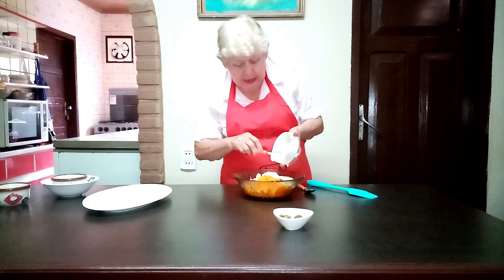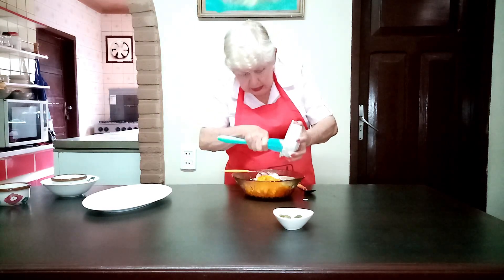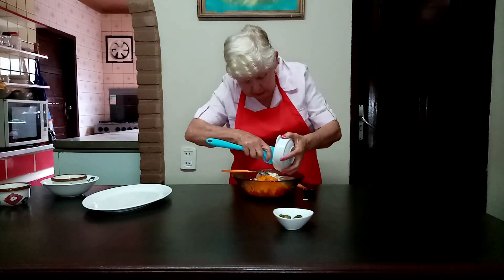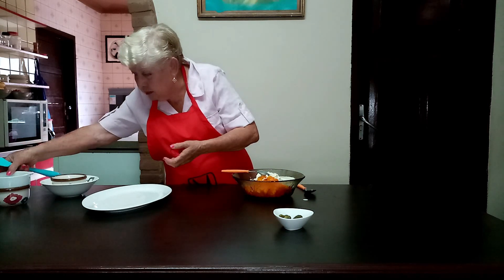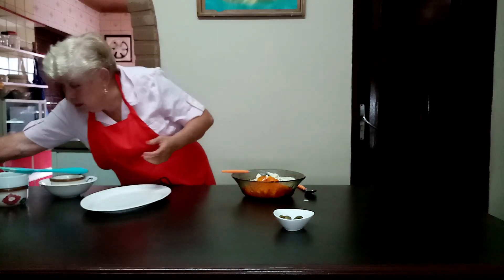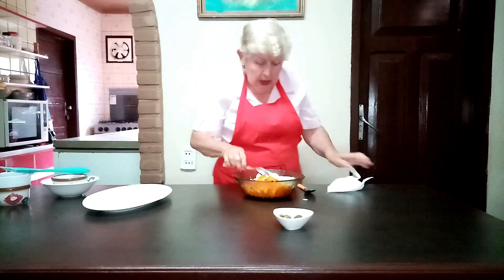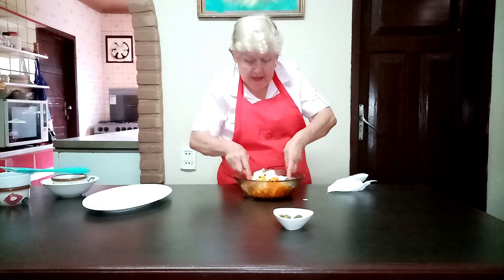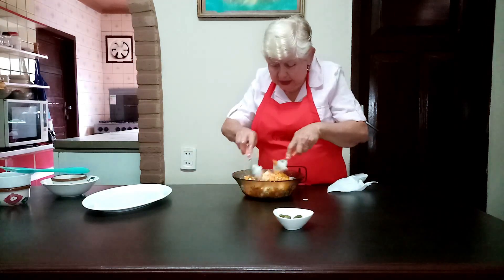And here I am going to add the queso crema. We mix it well, completely and quickly — así se mezcla bien, completamente y rápido.